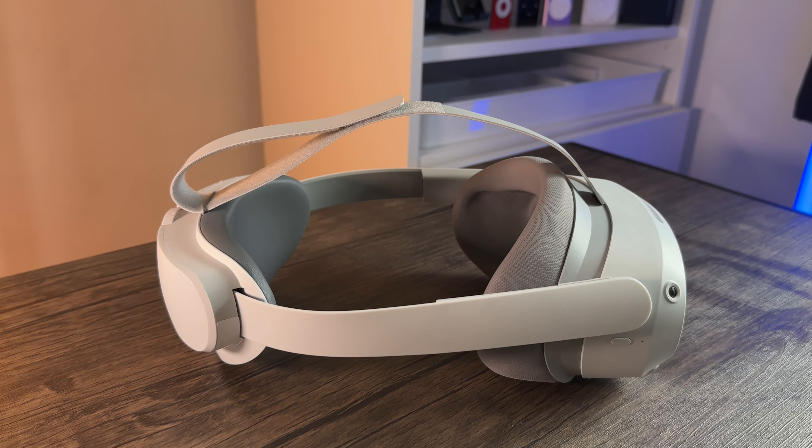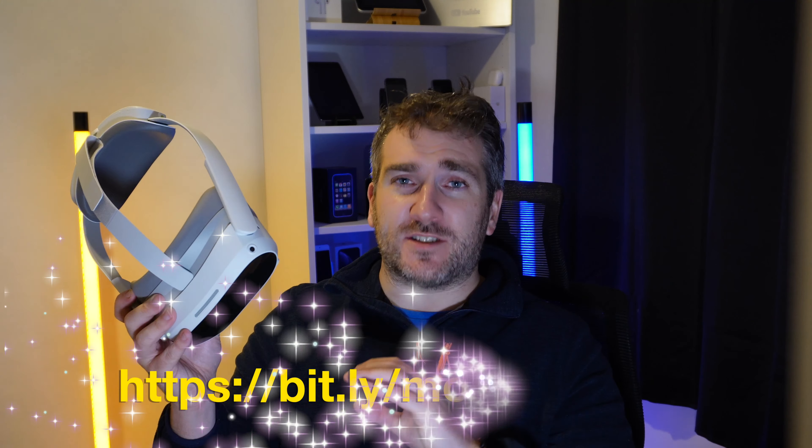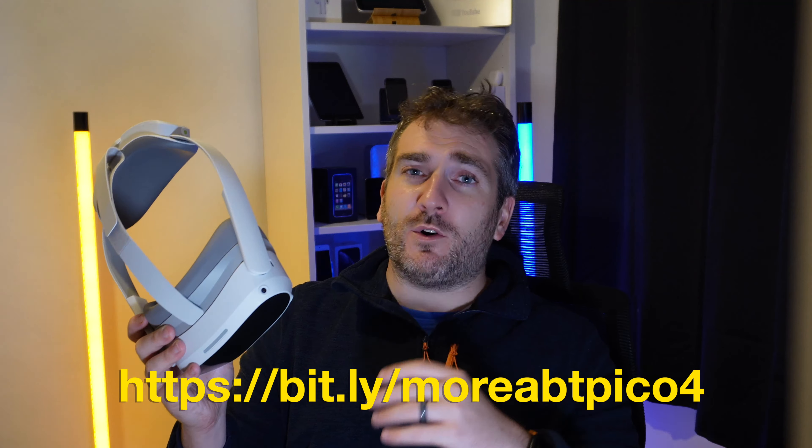Generally speaking, I am very very impressed with this brand new Pico 4 headset, and I'm going to be using it for a good while going into the future. If you want to find out more or purchase one, check out the link in the description below.